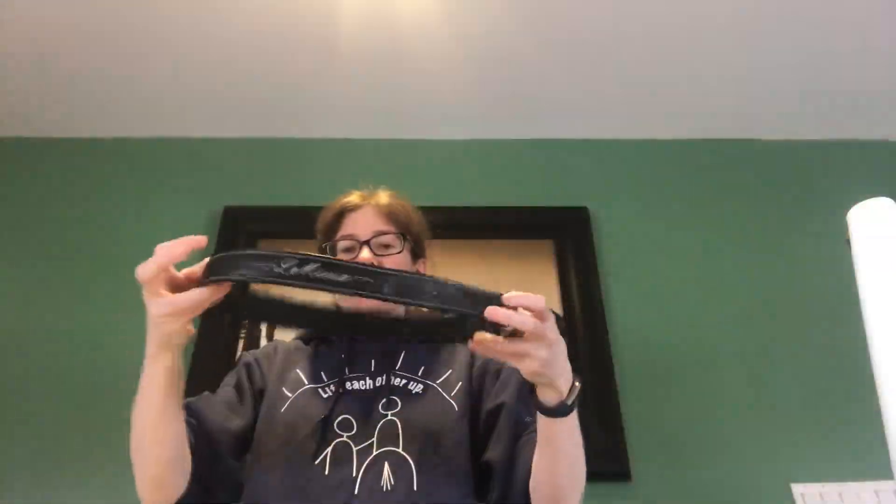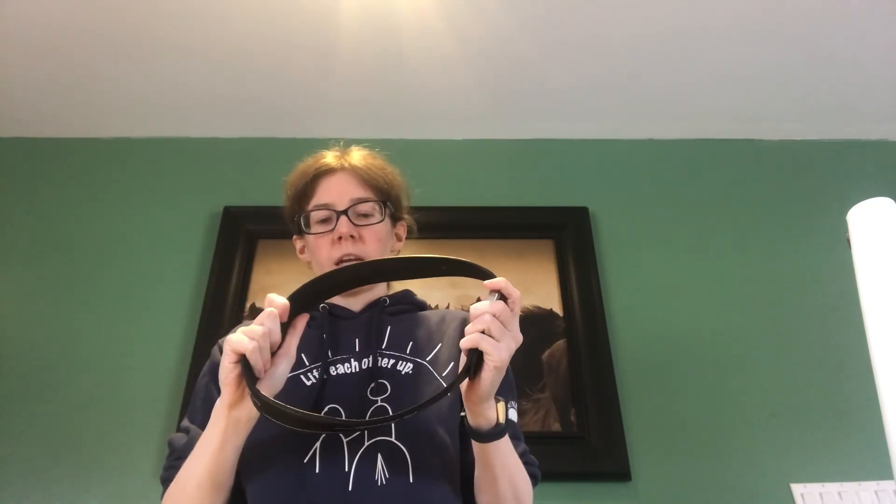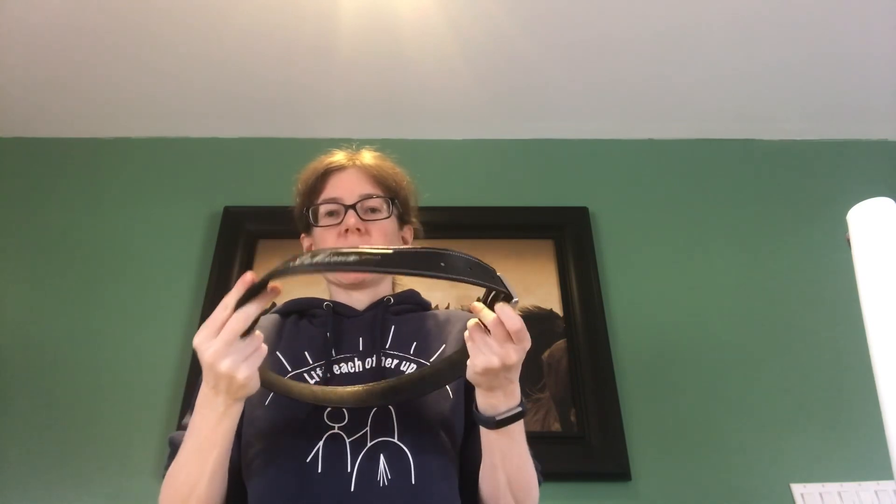Next I have a new belt. This is the very first belt I've purchased with my own money. It's nice and supple and feels very, very nice. I wear this all the time now.